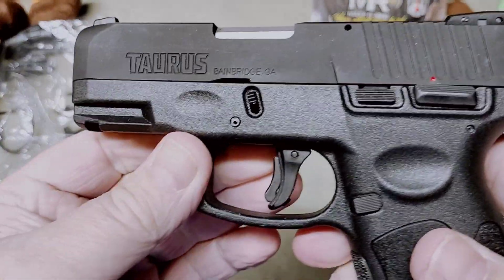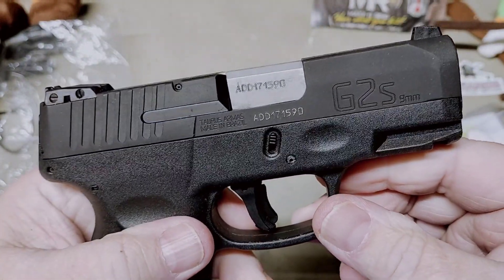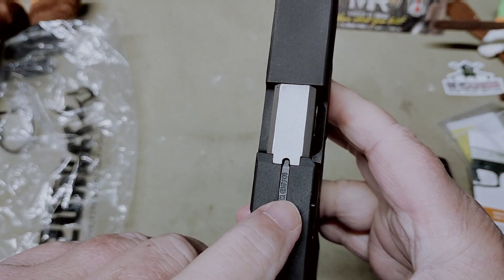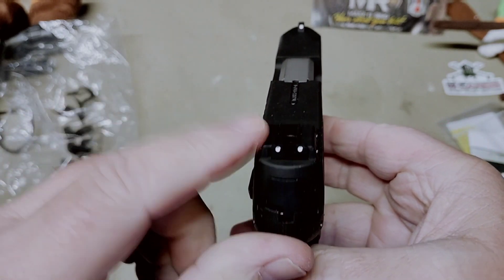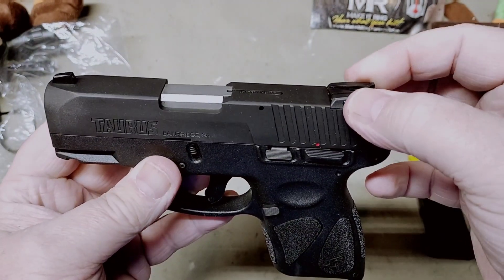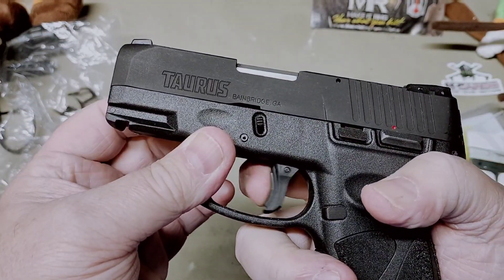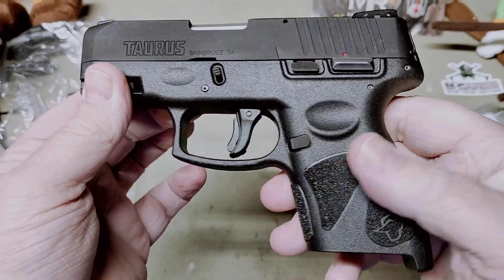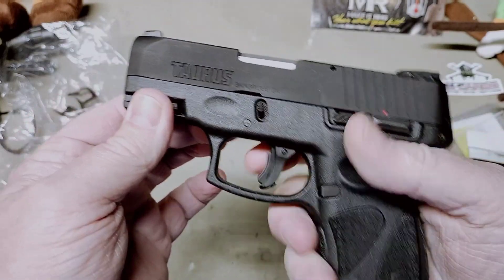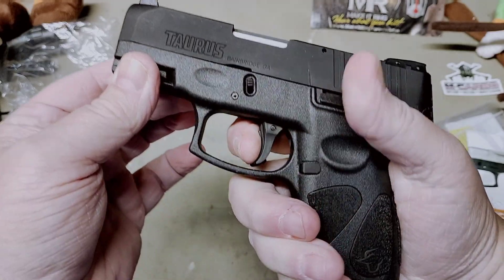This does have a black matte finish on it. These are made in Bainbridge, Georgia. The G2S has a loaded chamber indicator and sights similar to the G2C — the G3 has smaller, more modern-looking sights. It has the double strike capability just like the G2S and G2C. One thing I did notice is that trigger shoe — it sticks out proud.